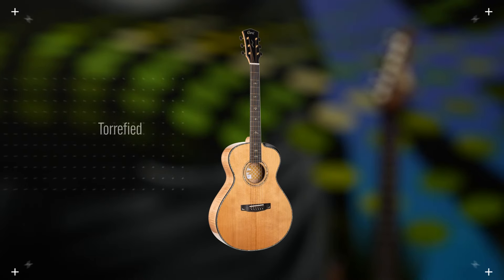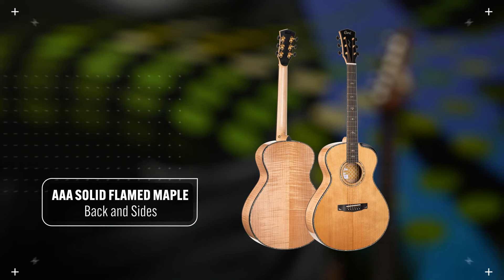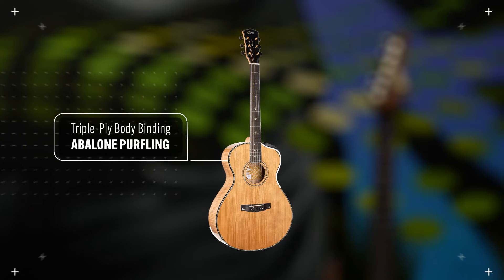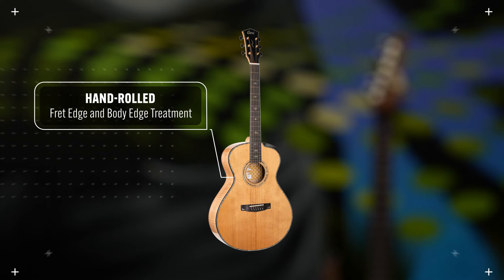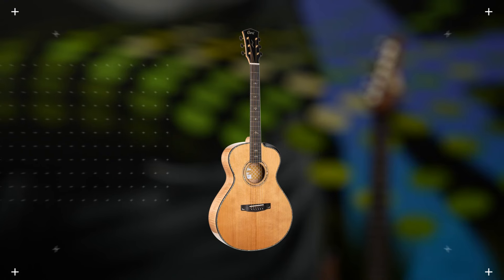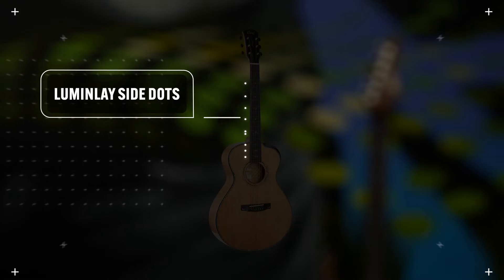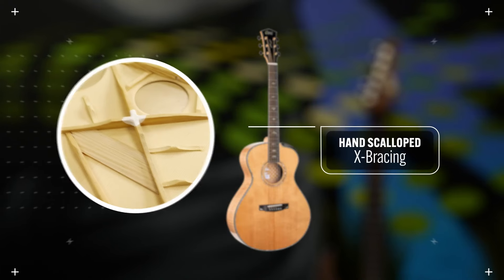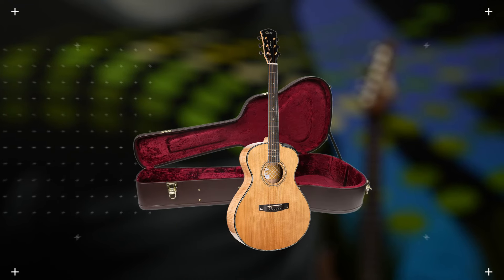It has a torrified solid Engelman spruce top, triple-A grade solid flamed maple back and sides, and a modern concert body shape. It has a beveled cutaway and triple-ply body binding with abalone purfling. It has hand-rolled fret edges and body binding, a hard maple neck with an ebony fretboard. It comes with LR Baggs Anthem electronics, ebony bridge and pins, sonically enhanced UV finish, and Lumenle glow-in-the-dark side dots. It has deluxe vintage tuners with black knobs, hand-scalloped X-bracing, and a double-lock neck joint. It comes with a bone nut and a hard shell case.